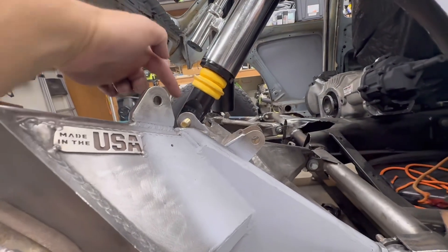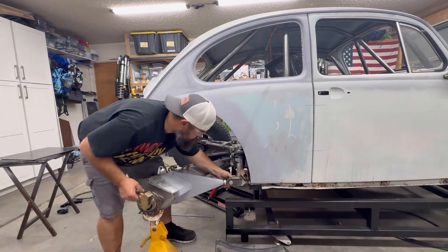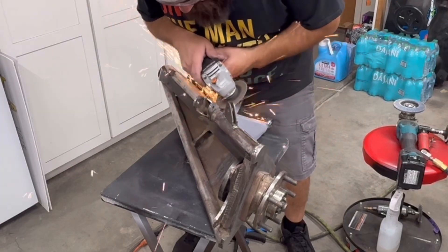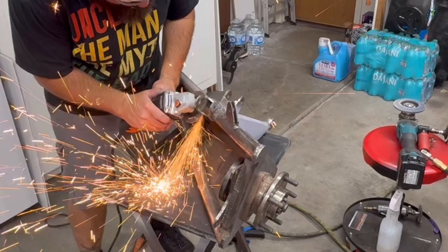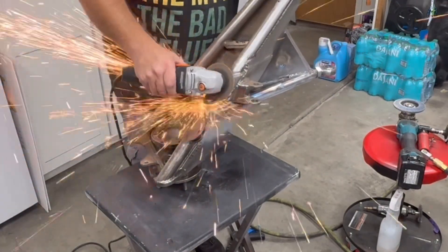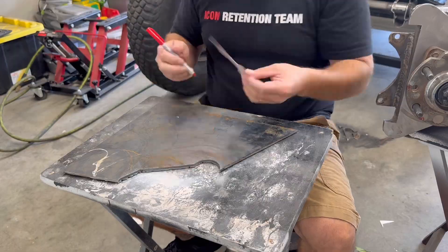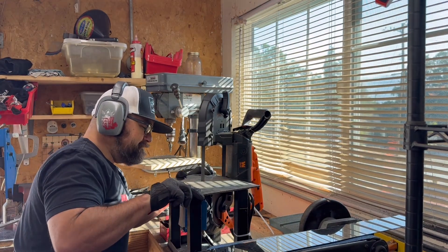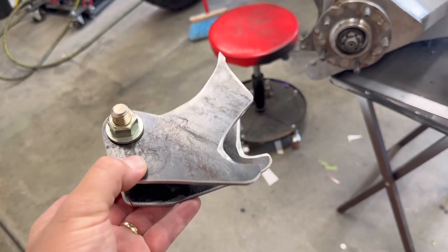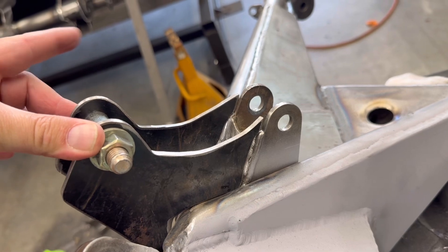Now it was time to take care of the lower shock mount. After I removed the old tabs, I created some templates in order to place the new shock position where I wanted it. Then I traced the parts on top of 3/16 inch steel and cut them out on my bandsaw, then used the bandsaw and a grinder to get them to fit nicely. So these are going to go right here — and now the new spread on these is 5 inches.